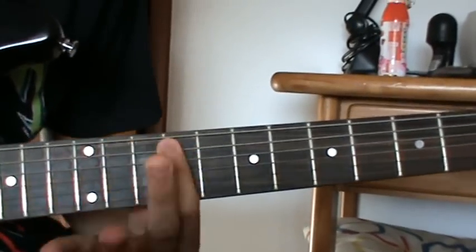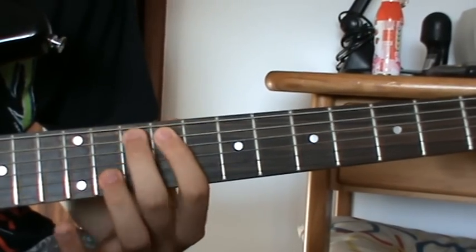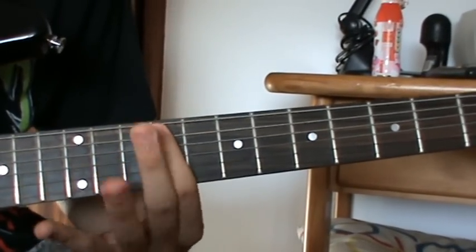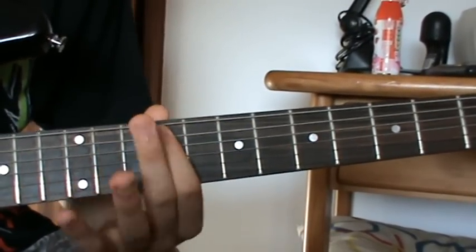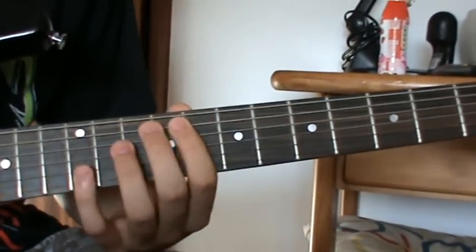And then, very fast, it's gonna be 10th to 9th to 7th, 10th to 9th to 7th, to 9th again, to 7th, to 6th — all on the 5th string.